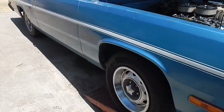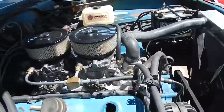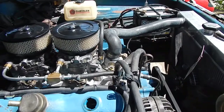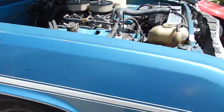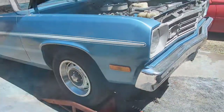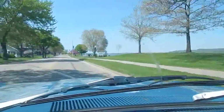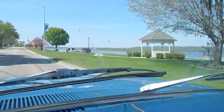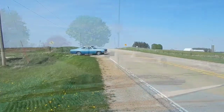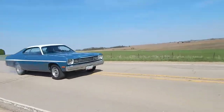So that's the story on the '74 Duster. It's got a seven-and-a-quarter rear end, and now it's got the 318 with a 904 in it instead of the slant six. I love driving it — it just really drives and rides nice.